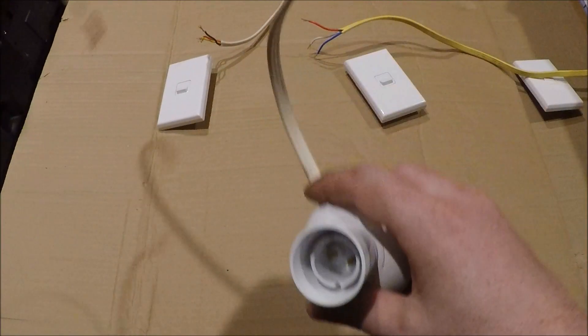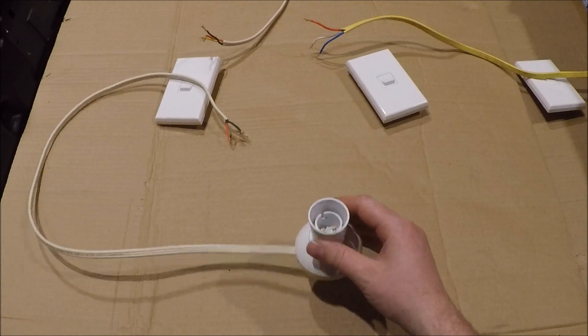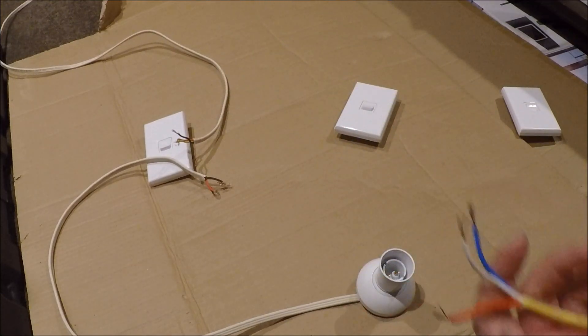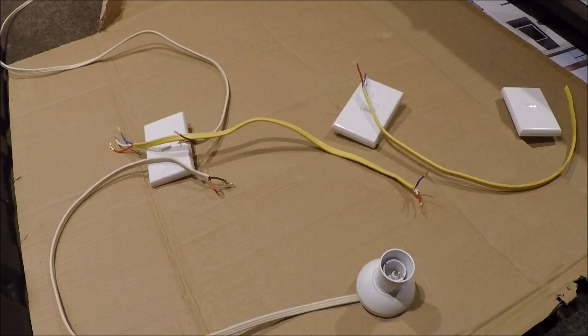I've fitted the light fitting — this could be any light fitting, not specifically a batten holder. Off camera I've stripped the ends back on all the cables. We had the yellow cable going between two switches and the other one going between the other two.